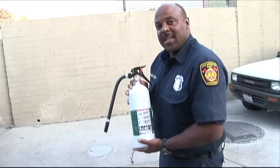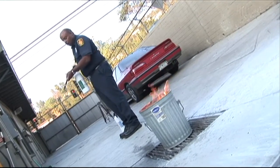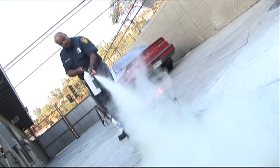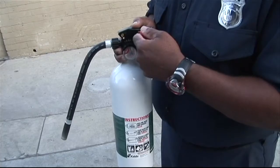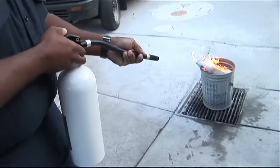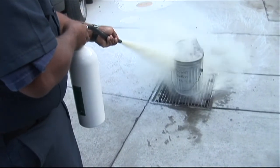This is a Class A, B, C extinguisher. Use the PASS method: pull the pin, acquire the hose, aim, squeeze the trigger, and sweep left to right.